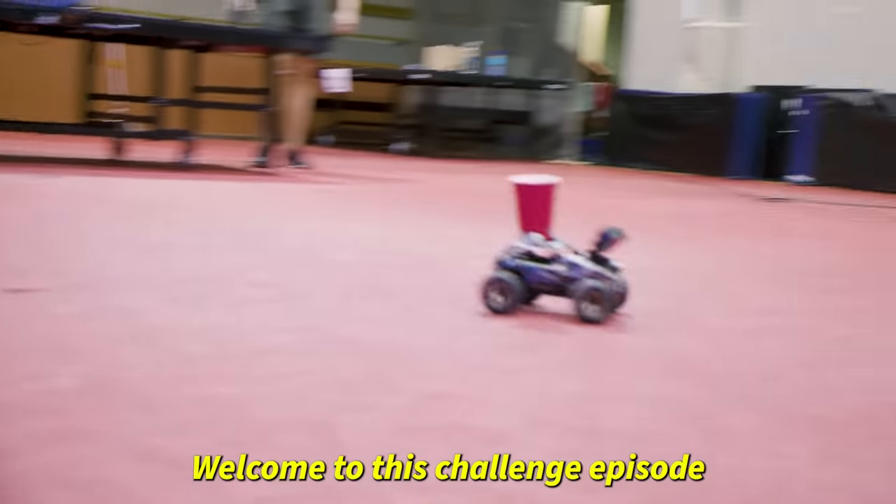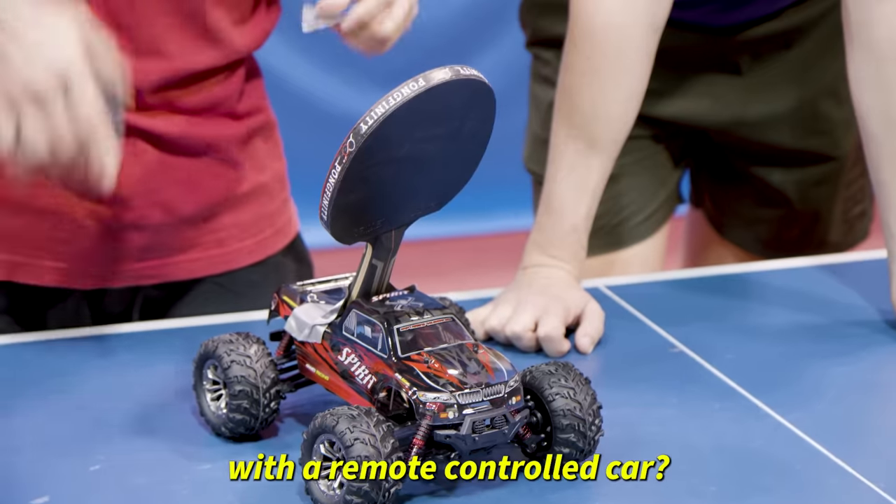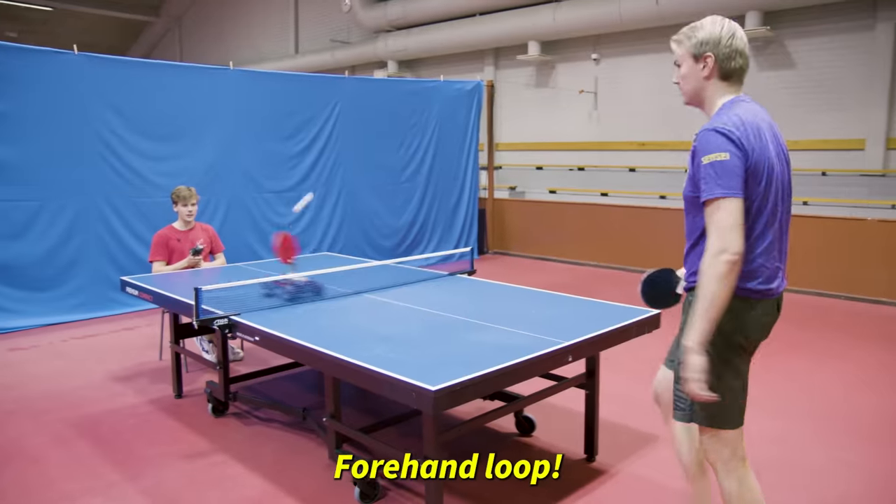Welcome to this challenge episode. We asked you guys on Instagram what challenges we can do with a remote control car. Let's go monster truck — forehand loop!